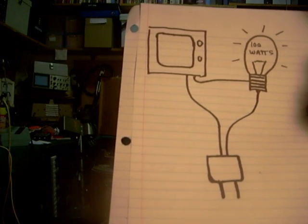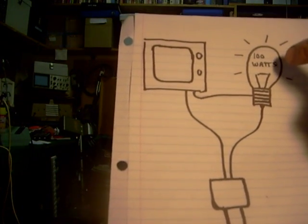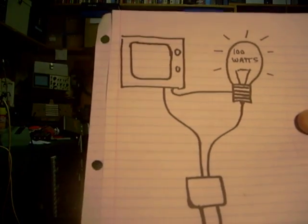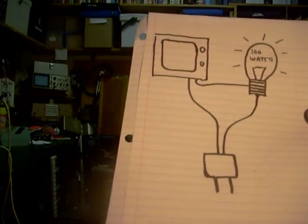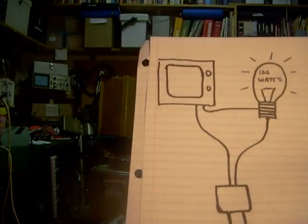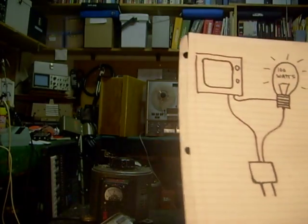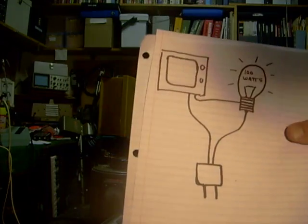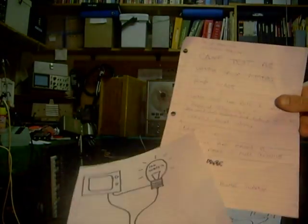One problem we ran into doing this with some of the later model sets was that the light bulb sometimes had to be up to a couple hundred watts, or maybe even higher with some modern TVs. But it would absorb some of the shock if there was a short in the TV, and that way we wouldn't ruin our brand new transistors. Because a lot of times you'd fix a problem in a TV, and if you missed a component that was still bad, you could end up hurting the other components you just got done replacing.